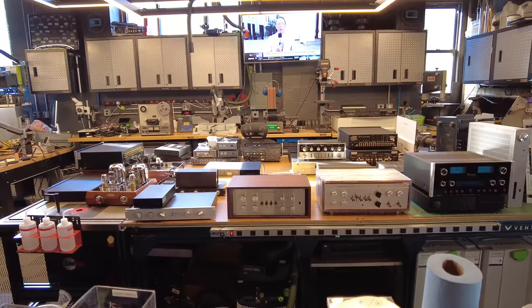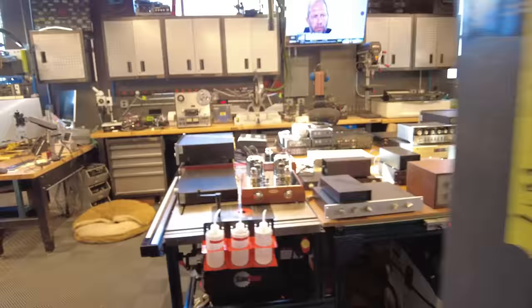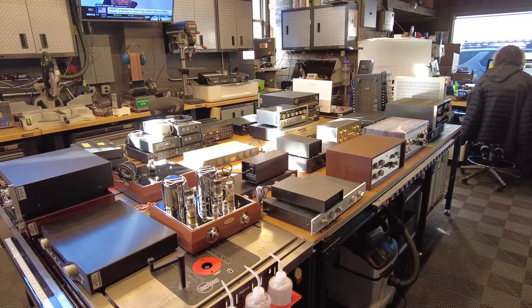I'm going to spend a minute or two on each of the units, spin it around, show you the front, the back, what it comes with, what the price is, and so on. So stay on. This is going to be a long video, but I'll try to index them as well so you can jump ahead to each of the videos.